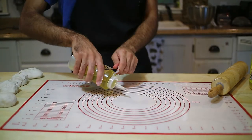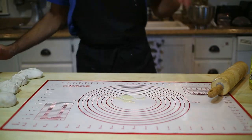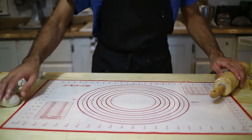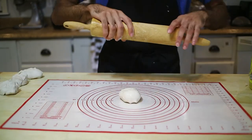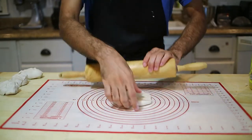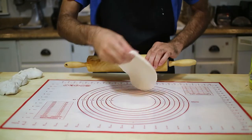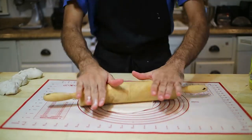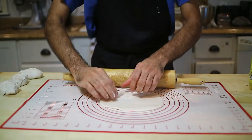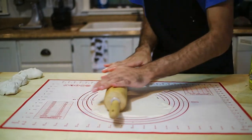Step number one: oil your working surface. You'll need a lot of oil, ghee, or butter. Make sure you oil the working surface and your bowl, then just spread the dough in a circle. If it starts resisting or pulling back, just let it rest and come back to it later, because that means the gluten is not relaxed enough.